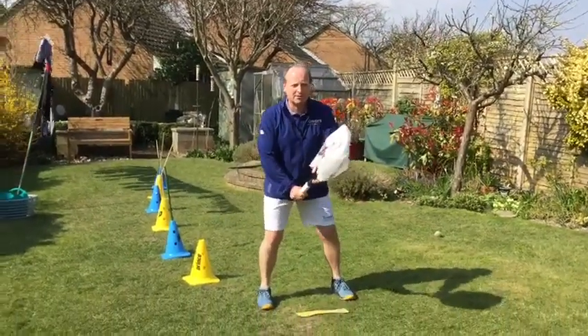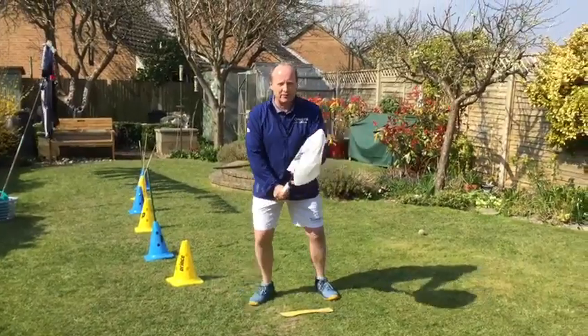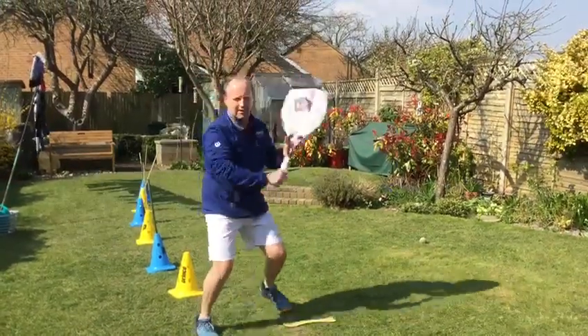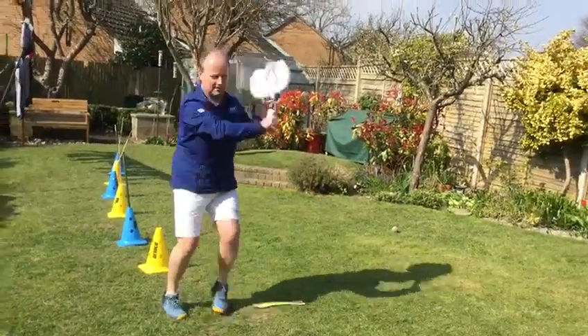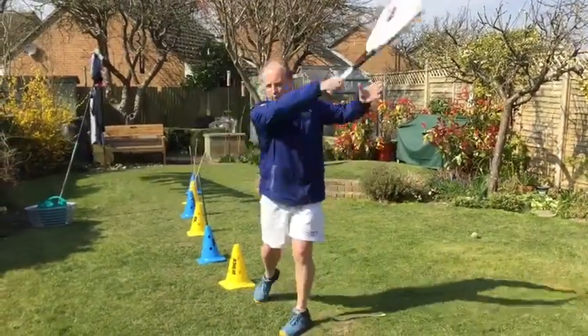I'm going to make sure I'm starting in my ready position. I'm then going to do ten forehands. One, two, three, four.